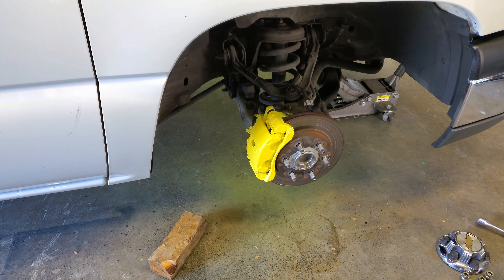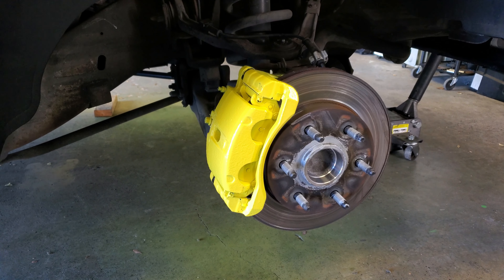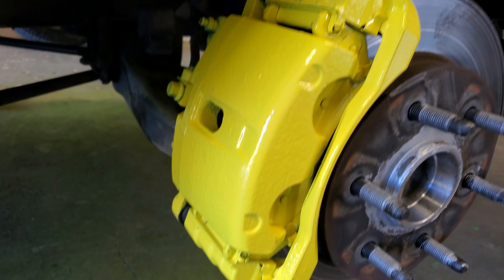Just like that, we have yellow brakes, guys. Now on the camera this stuff looks sweet, man. It looks like Corvette brakes.